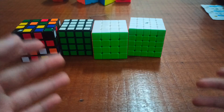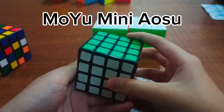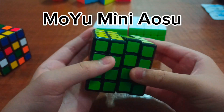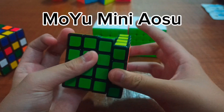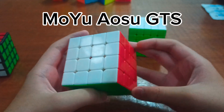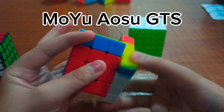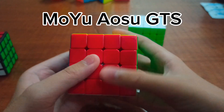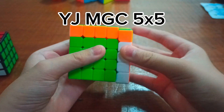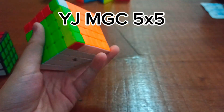Next are all of my big cubes — 4x4 to 6x6, or whatever. I don't have a 6x6. This is the Moyu Mini Aosu, which was my first actually decent 4x4, but it turns terrible compared to the next one. This is the Moyu Aosu GTS — the original Aosu GTS, not the GTS 2 — and it turns pretty good. Next is the biggest cube in the collection, the YGMGC 5x5, and it turns way better than the 4x4.